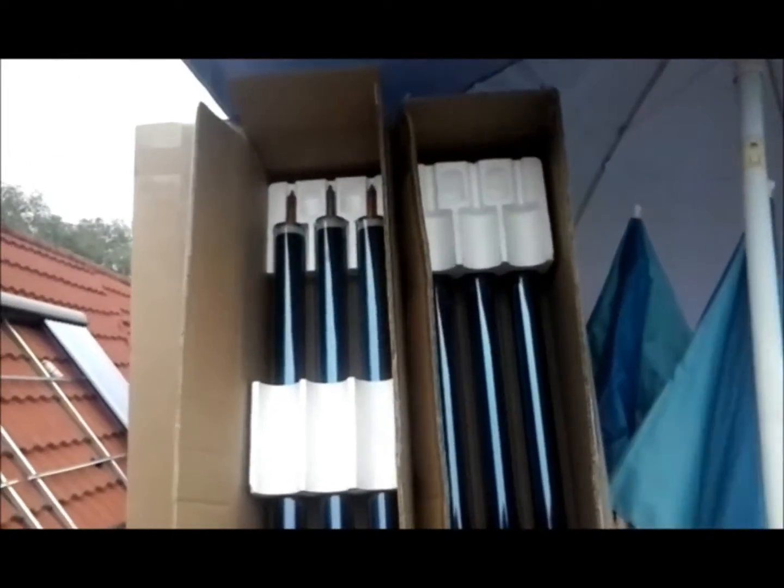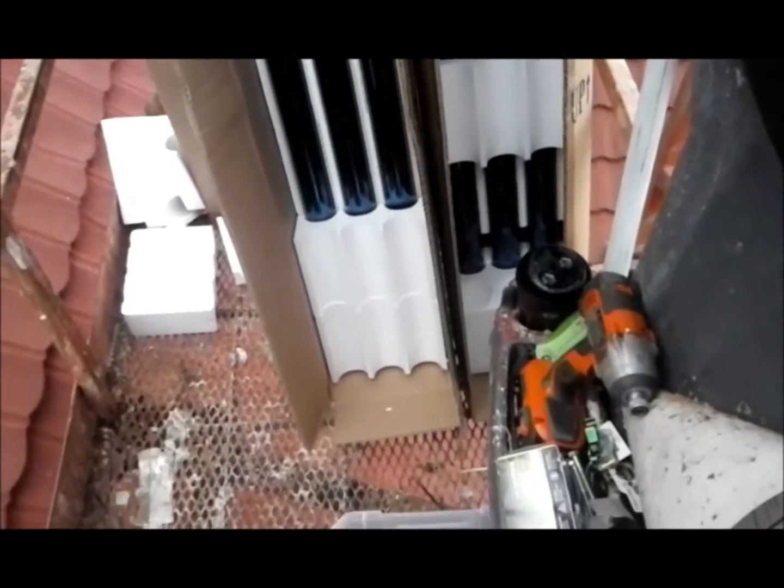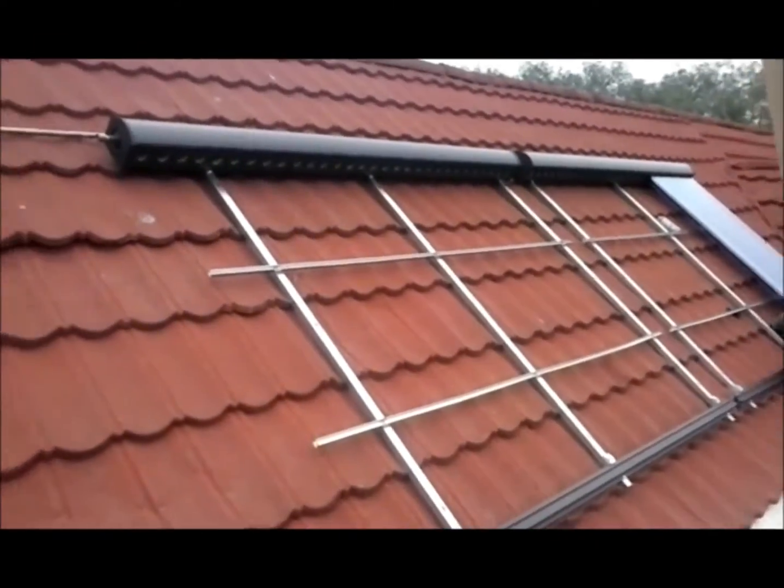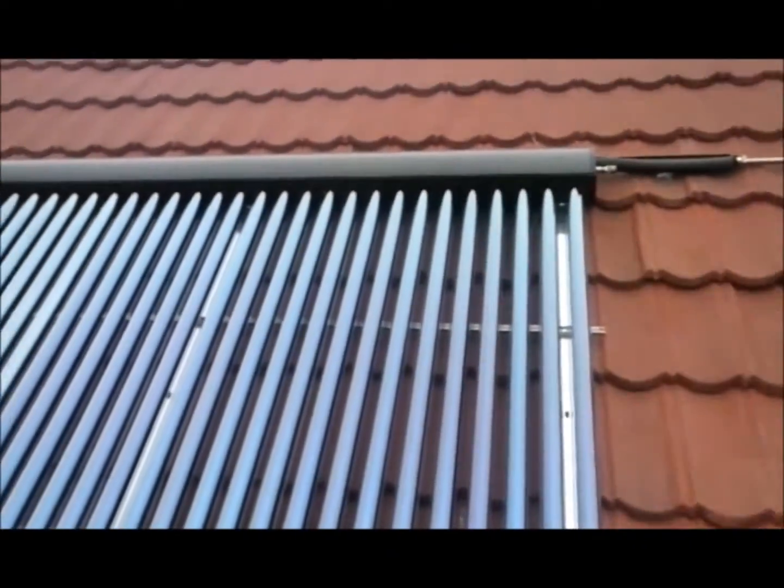Hey, Eric here, and here's the evacuated tubes. We're in the lift right now. You can see the structure, and we're putting in the evacuated tubes.